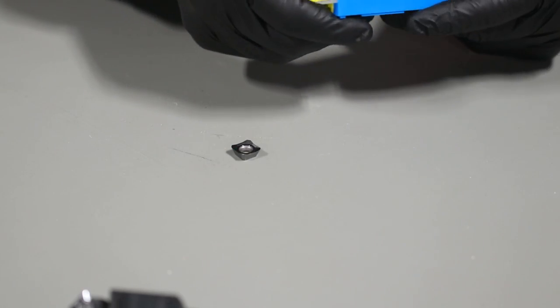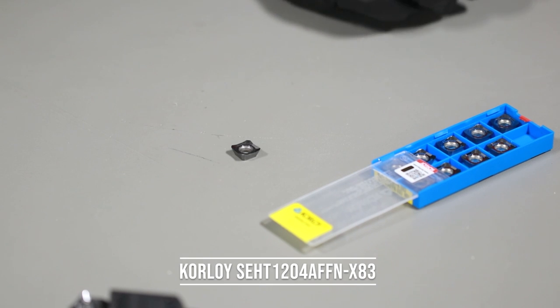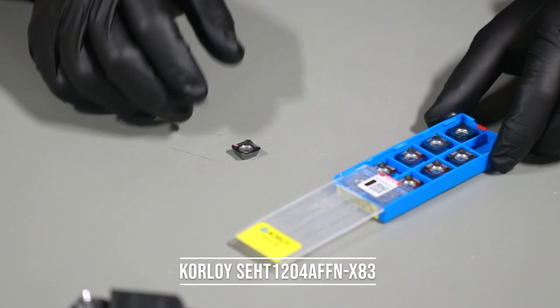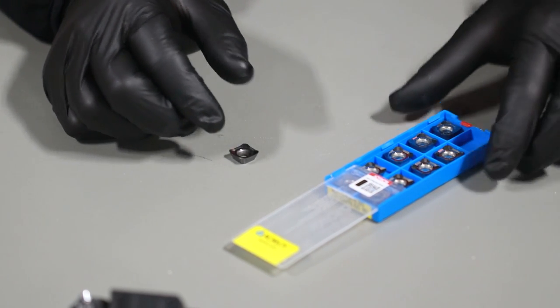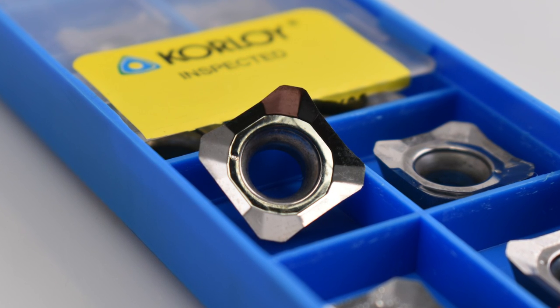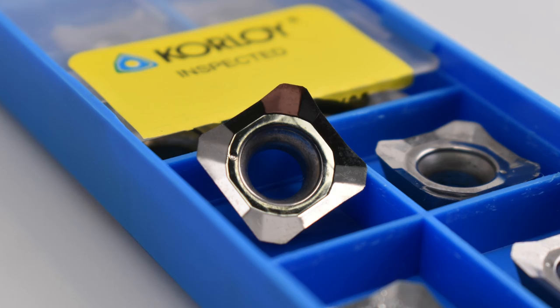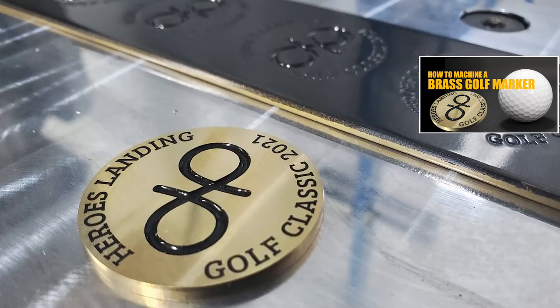Now let's talk about inserts. This is the Coralloy SCHT 1204 AFFN-83. It is a polished insert that is best used in aluminum, plastics, and softer non-ferrous metals like brass. It actually works very well in brass — that's what I did the challenge coins with and it was an amazing cut, dry, and just perfect.